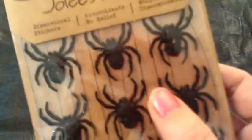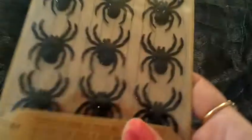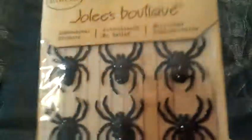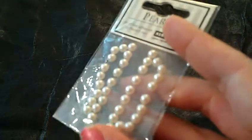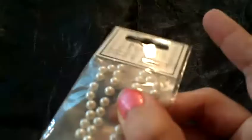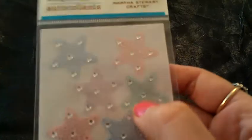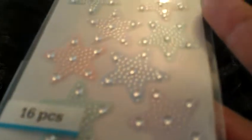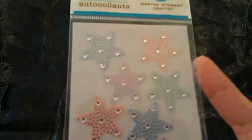And then she sent me these, which I'm really excited about — they're little glittery spiders. I know a lot of people don't like spiders, but I love spiders. I just think they're really cool. And then she sent me these little pearls — I'll probably trade these or put them in a giveaway package. And here's some little stars with little rhinestones. I think these are so cute. They're pastel — so pretty.